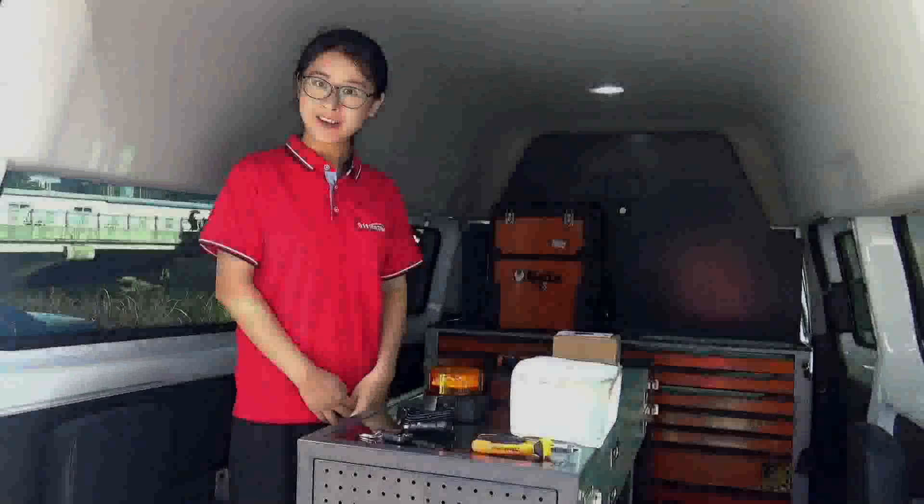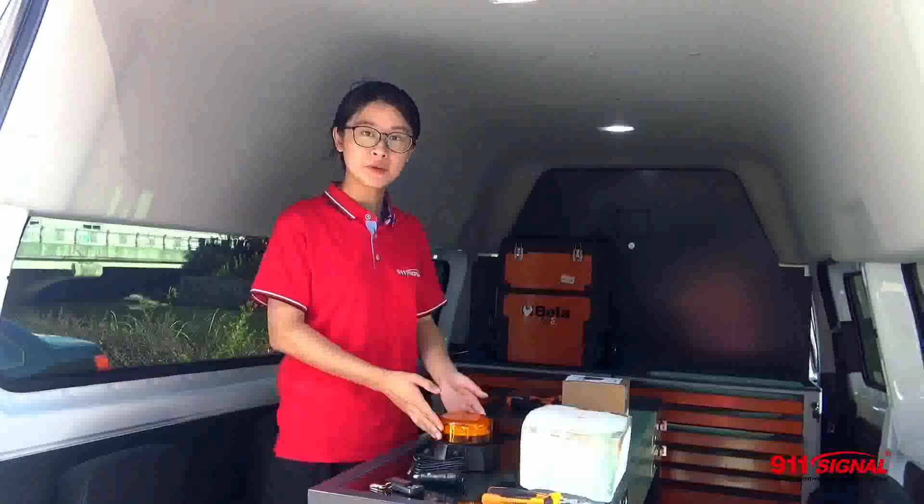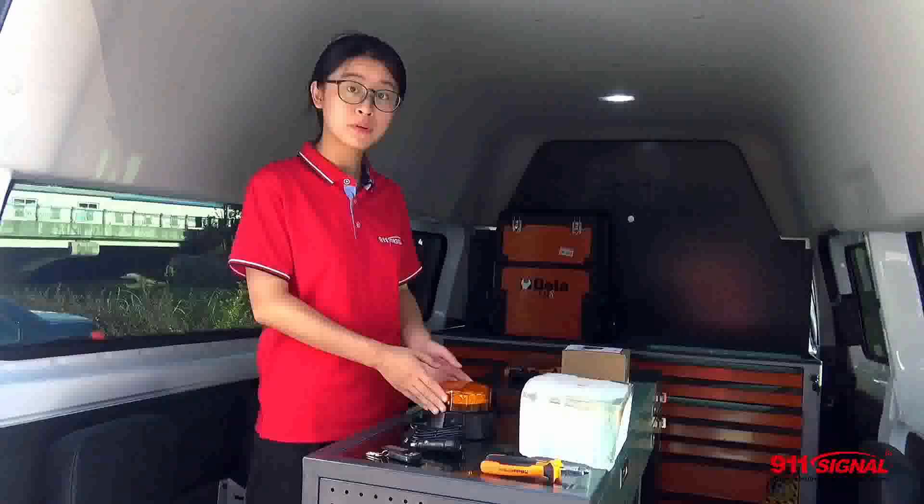Hello guys, it's a beautiful day to introduce a beautiful new product, C12MAG. Now we have two versions: the one without remote control and the one with remote control.